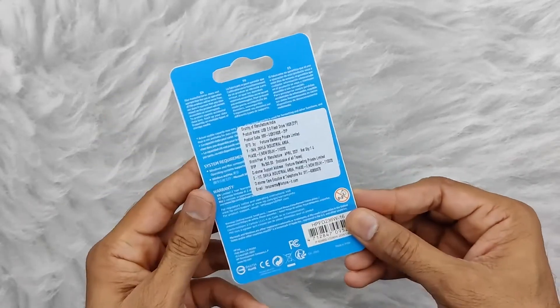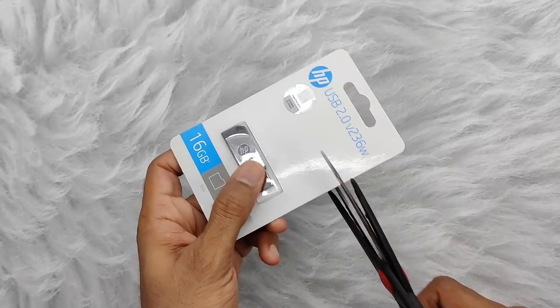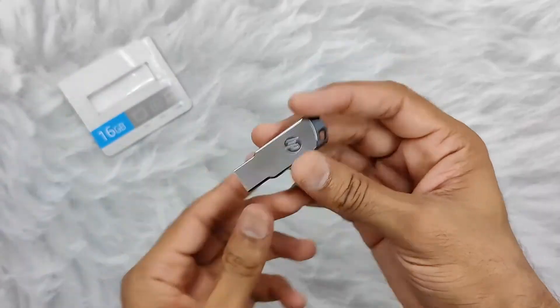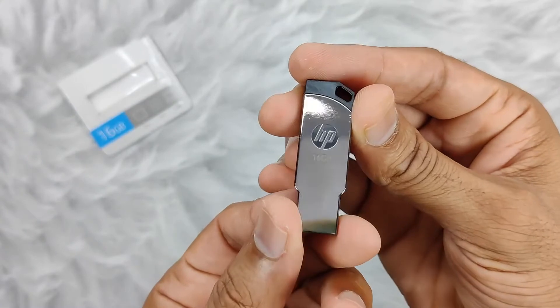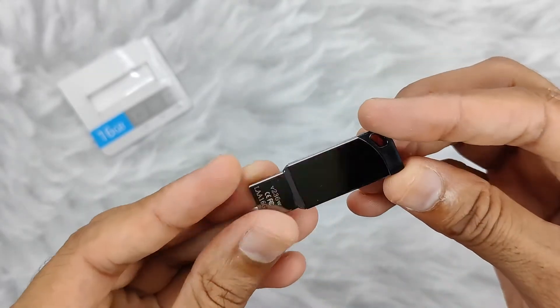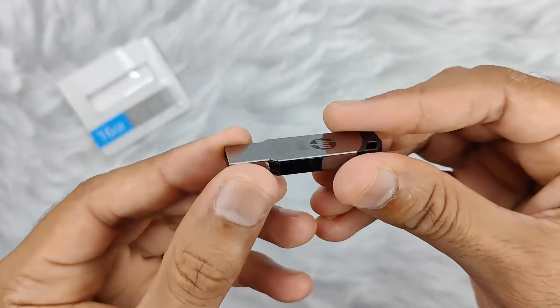At the back you can see information about the product. Now let's cut this and take out the product. Here is the pen drive — you can see on the front it says HP 16GB, meaning the capacity of this pen drive is 16GB. Here you can also see the CE certificate information.